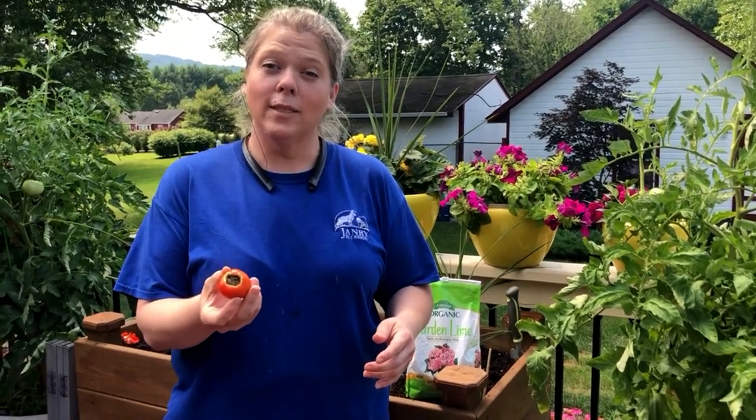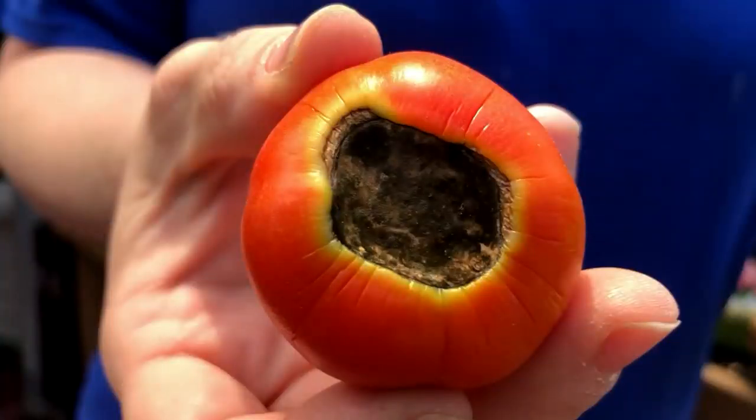Have you ever seen black spots on your tomatoes? The black spot on the bottom of your tomato is actually called Blossom End Rot. This happens when your plant is not able to absorb calcium for two reasons: one is erratic watering, and the other is that there is not enough calcium in the soil to reach the fruits.